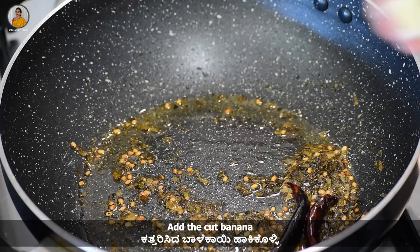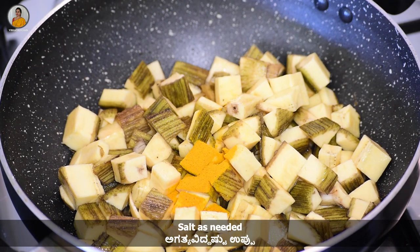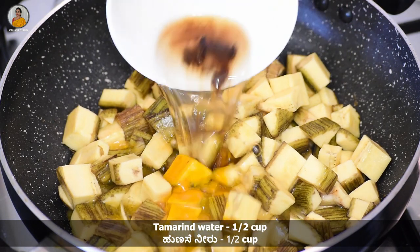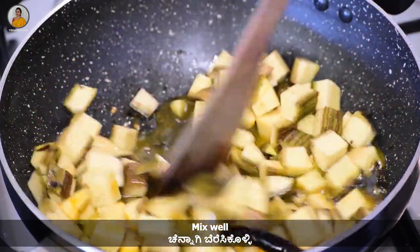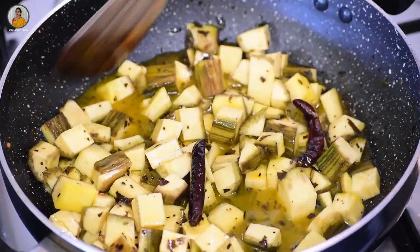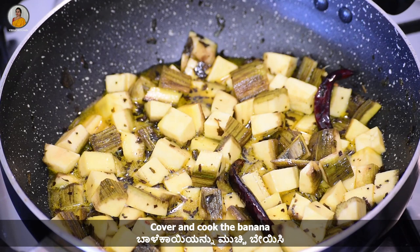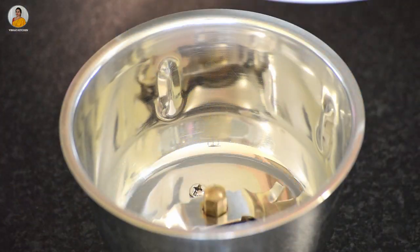Now add the cut bananas, about ¼ teaspoon of turmeric powder, salt as needed, and half cup of tamarind water. Mix everything nicely. Now cover and cook the banana on medium flame. While this gets cooked, let's make the masala.